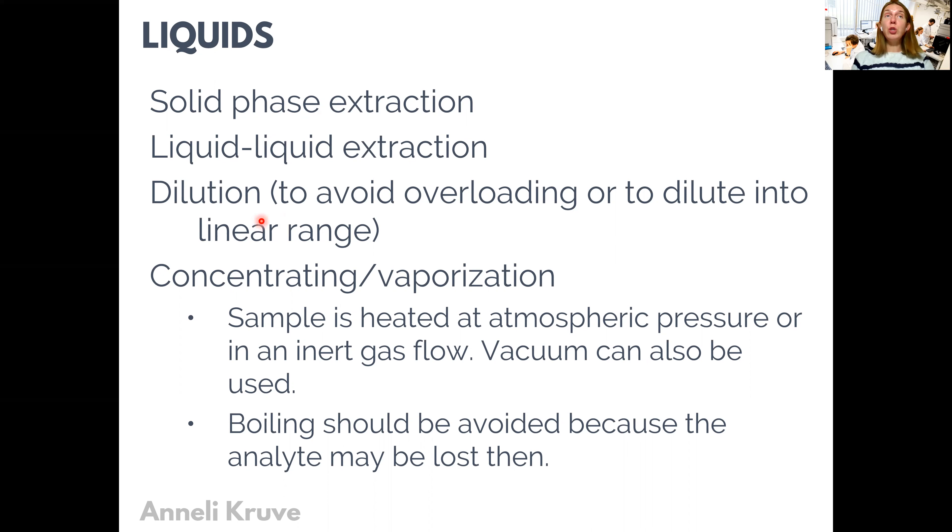In addition to solid phase extraction and liquid-liquid extraction, concentrating and diluting samples is still a very important technique in sample preparation for liquid samples. With dilution, this is mostly for samples that are too concentrated, so we need to do dilution first to bring the analyte concentration into the dynamic or even better linear range of the methods we are using.